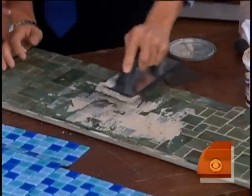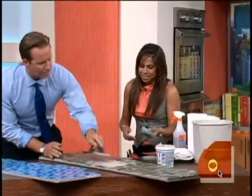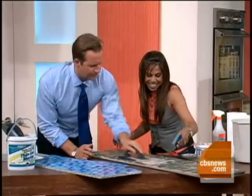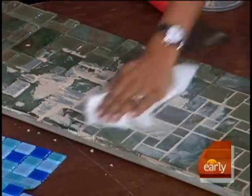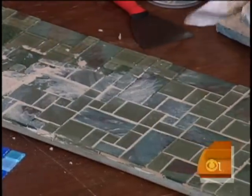Don't worry about it looking pretty at first. Just come in and work a couple of small areas. It's pretty addictive, isn't it? It's actually not bad — it's like painting a wall. And then you just wipe it down with a normal sponge and water, that's all you need. Look at that — grout work made easy. Proof positive: if I can do it, you can do it.